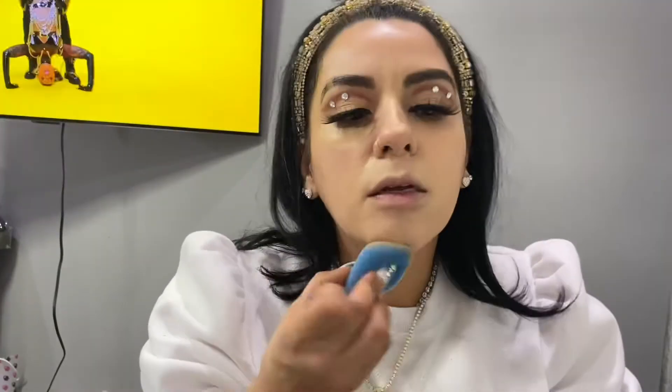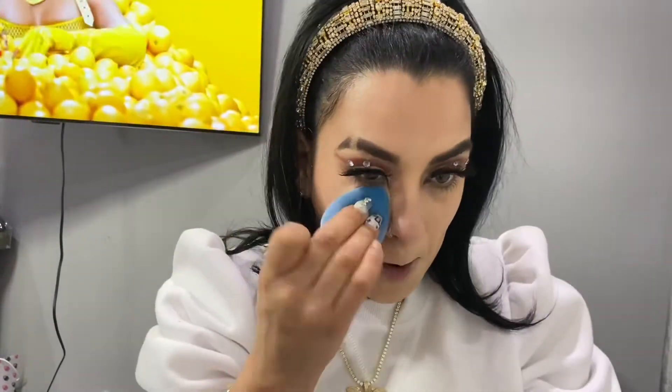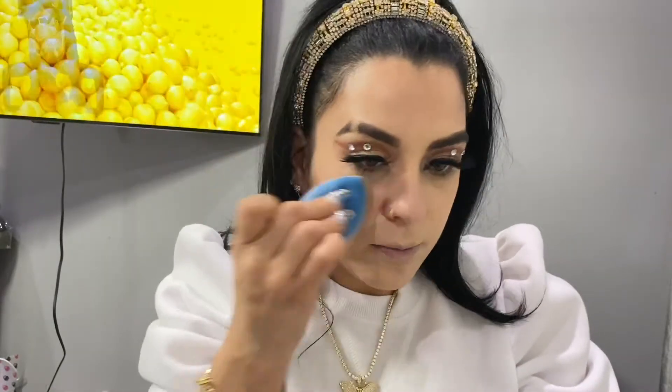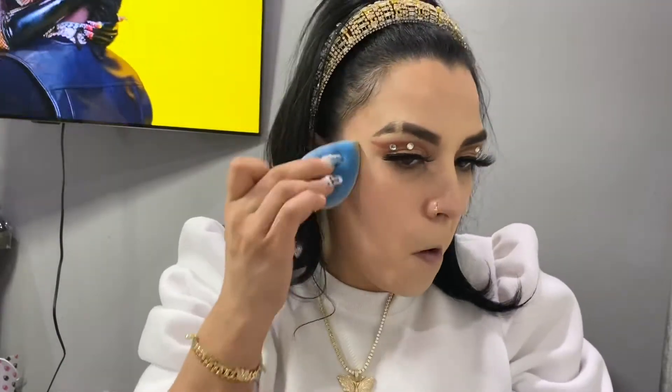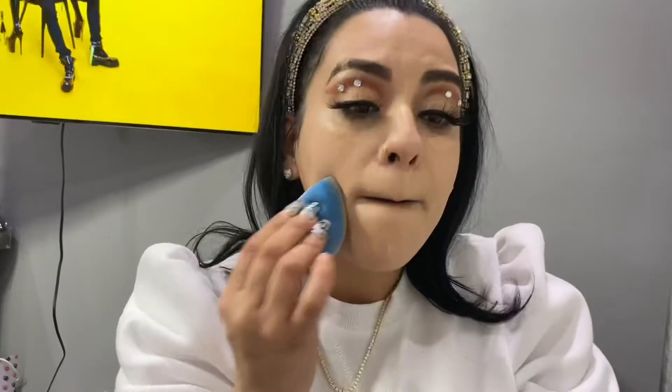Right now I'm dabbing out the concealer — you want to make sure you dab everything out, that's why I spend time blending out everything. These makeups can be tricky and you want to make sure you don't have any creases, lines, or unblended edges when you step out, even if it's just to be in your living room. You want to make sure it's all blended.